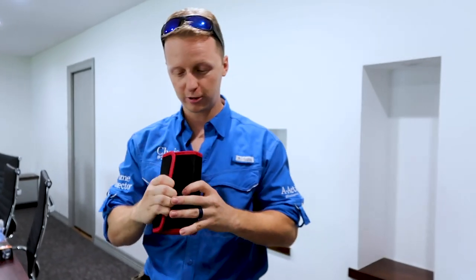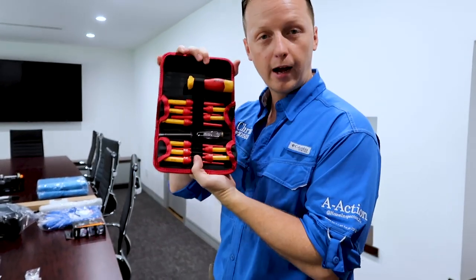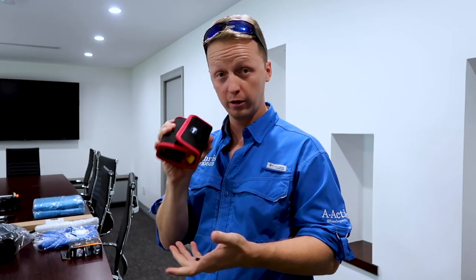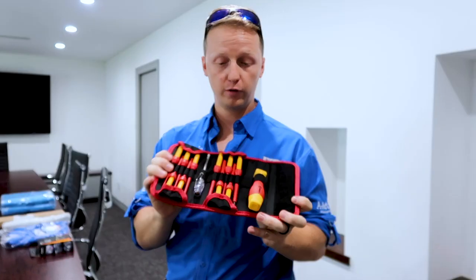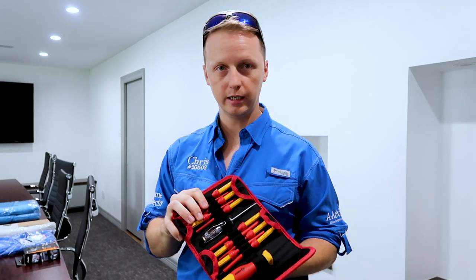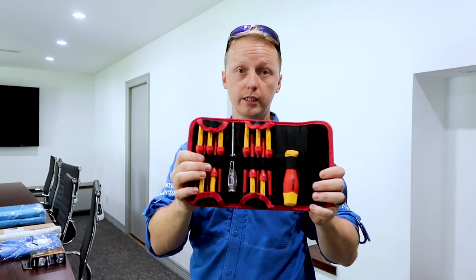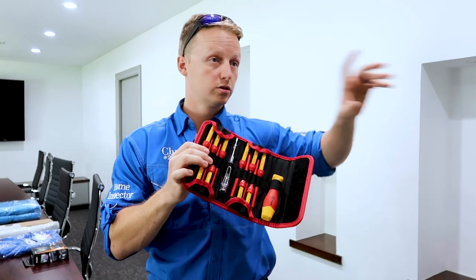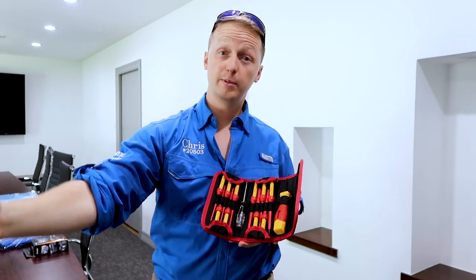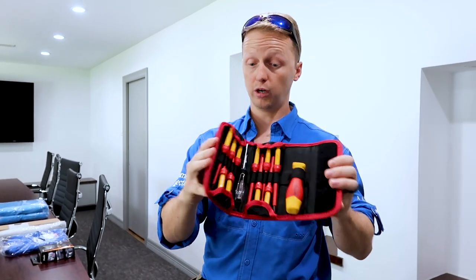Another item I equip my inspectors with is the insulated screwdriver set. The reason I carry this is I don't like to die — these insulated screwdrivers will keep you from electrocution. If you have aluminum wiring in a house, I use these to open up an outlet to see if it's been handled correctly down the line — checking for antioxidant gel, if it's been spliced wrong, that sort of thing.